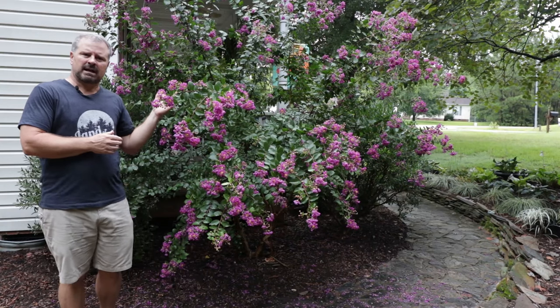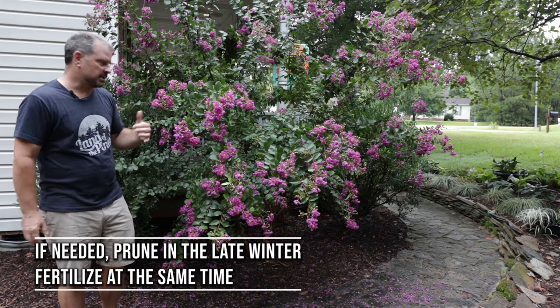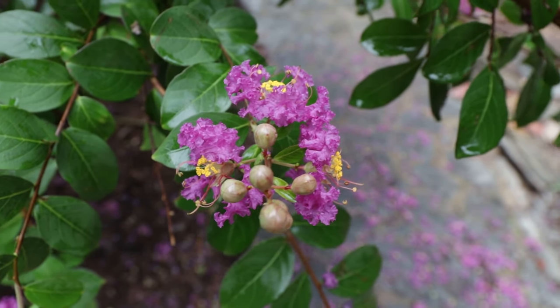I do prune this one about every fourth year or so and I'll get after it pretty hard. I actually shot a video on it about two years ago of me doing that. It can be done in the late winter, and it can be fertilized at the exact same time.